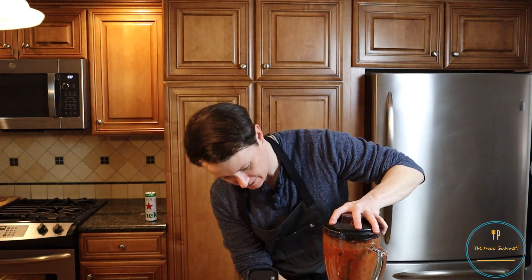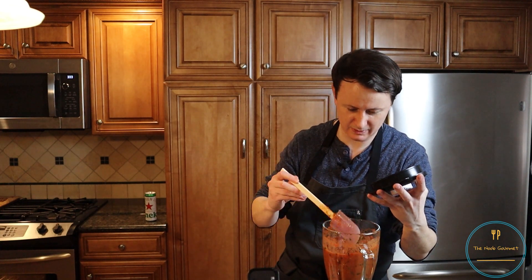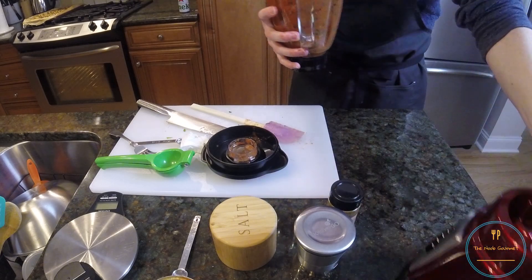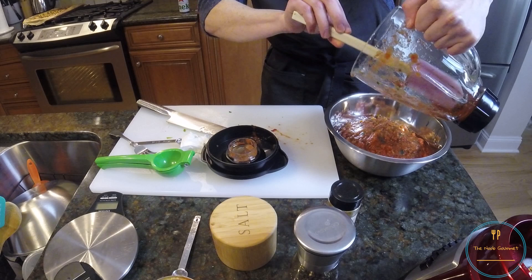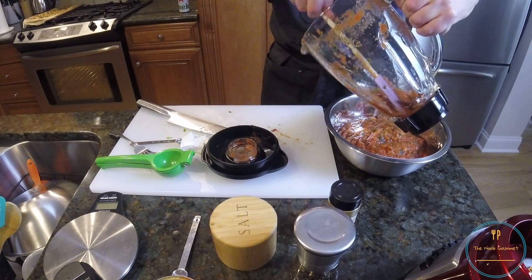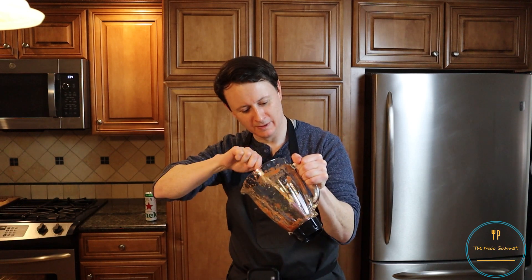I may not have had the lid on properly, it's kind of loose. Looks like salsa though. I think we're good. We're going to take this off and hope. Didn't go everywhere. Don't use a rubber spatula on the bottom of a blender with sharp blades because you will get it stuck and can't get it out until you take it apart.